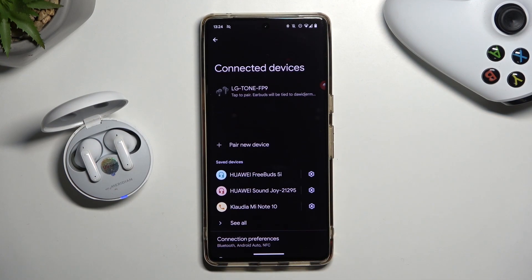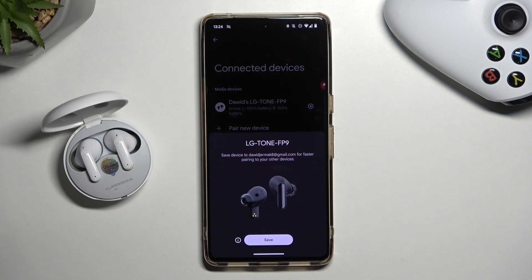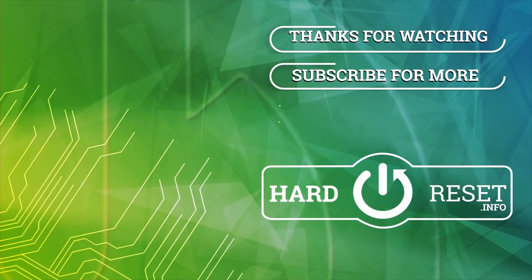As you can see we are successfully connected. That's all for this video, hope you like it. Remember to leave a like, comment, and of course subscribe to our channel.